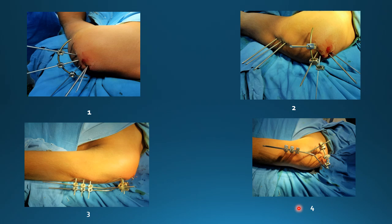Therefore, it is called a Y-frame. For a detailed description of the surgical technique, you can visit my YouTube channel.